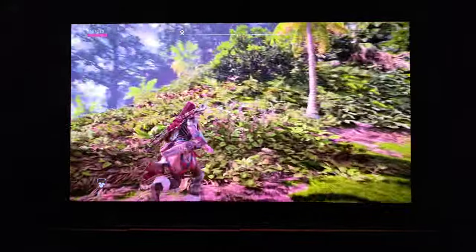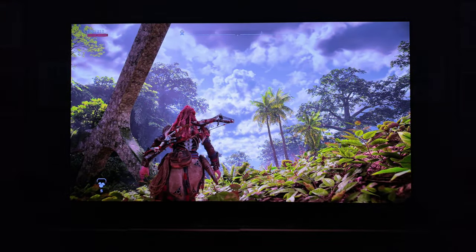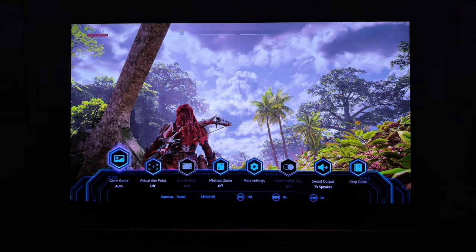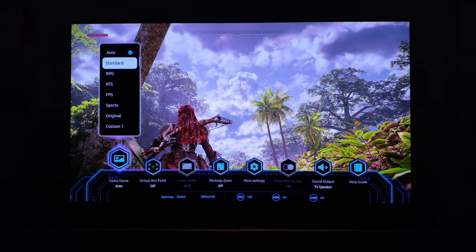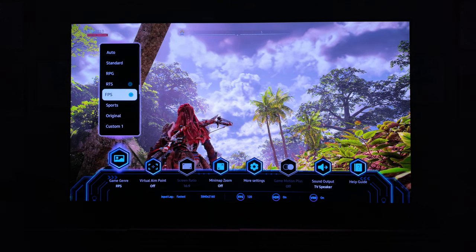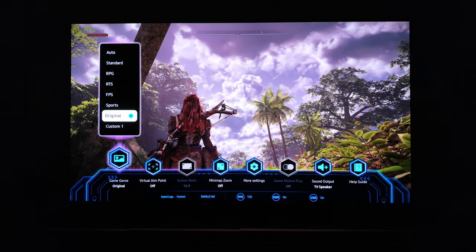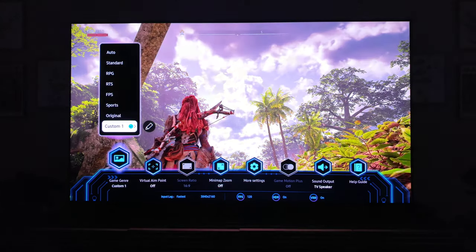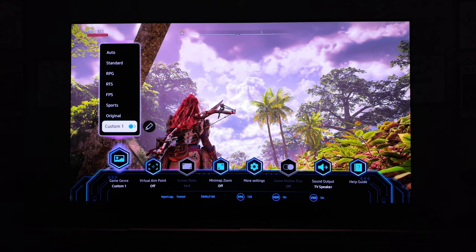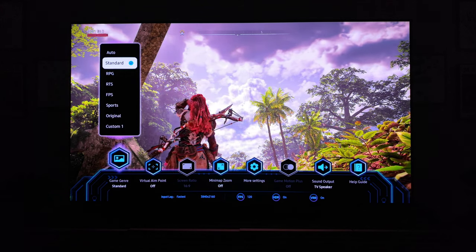I'm in standard game mode, which is really cool in color temperature. We're looking at Horizon Forbidden West. I'll run you through the new game bar 4.0. On PC, once I get a sample home, I will do 144Hz gaming on it and look for any kinds of dropouts. Samsung's greatest strength with their game bar — I think they even surpass LG here — is how many presets you get, how different they can look, and then you can save your own custom preset. I use this all the time.